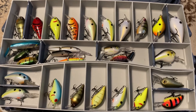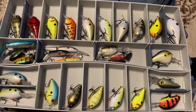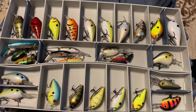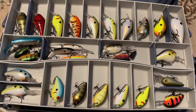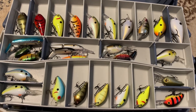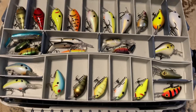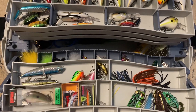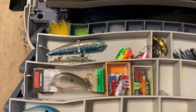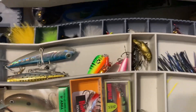This is the top tray. I've got KVD square bills, I've got Rapala jointed, I've got Bombers — I have all sorts of brands and hard baits in here. And if we pull this tray up, we have some more there.